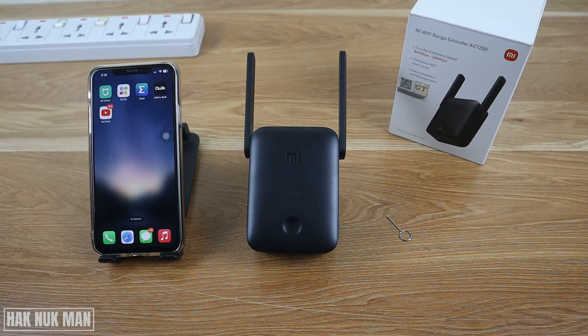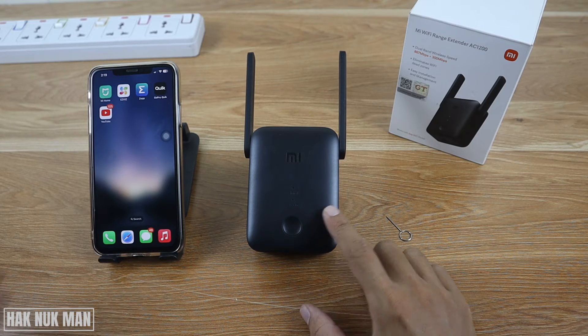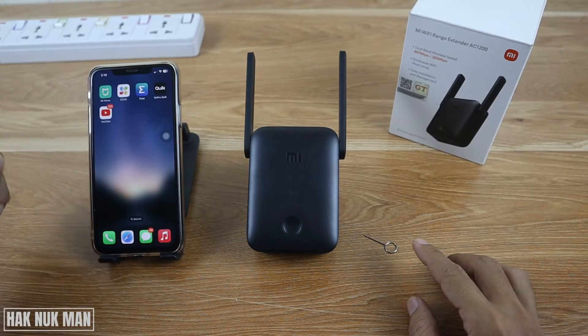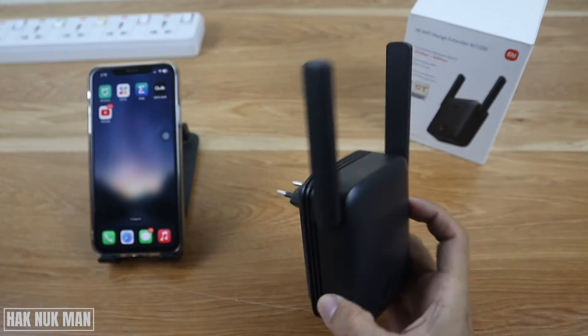Good evening everyone. In today's video I'm going to show you how to set up the Wi-Fi range extender AC1200. All you need are the accessories: the Wi-Fi extender, your smartphone, the SIM card stick, and the power supply.